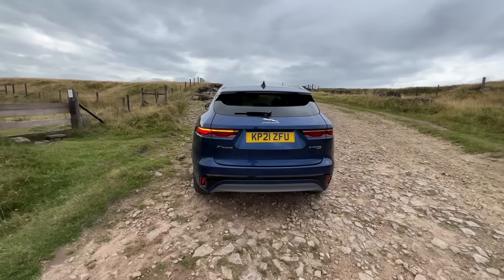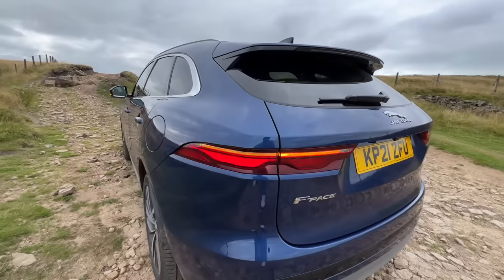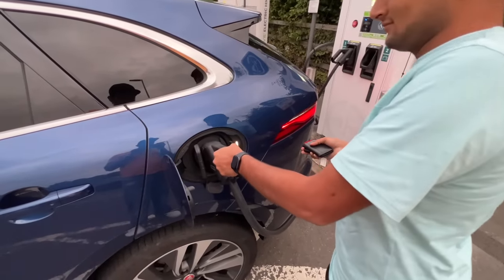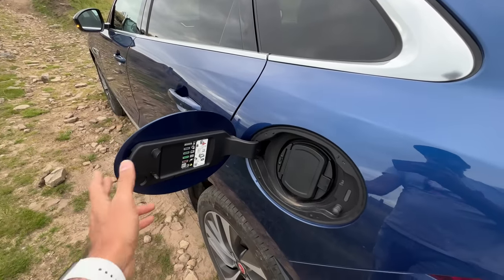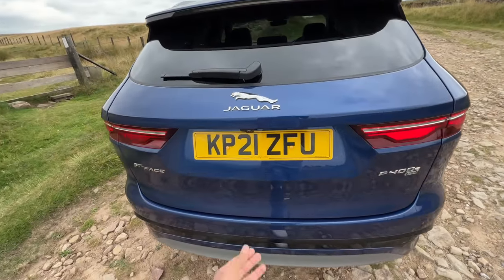It has a wide sitting stance from the rear which looks beautiful. The dynamic swipe indicators are fantastic. Here is where you charge the vehicle because this is a plug-in hybrid. Both sides serve different purposes — one side is for charging, the other is for fuel — petrol of course.